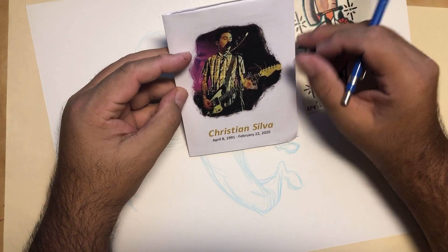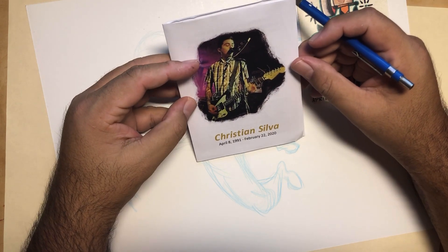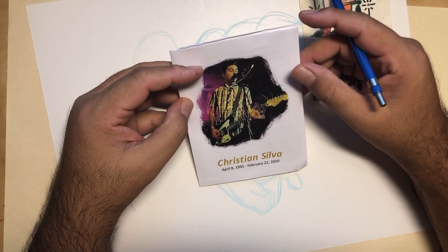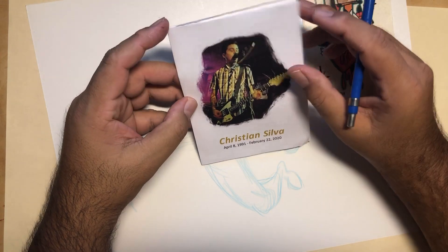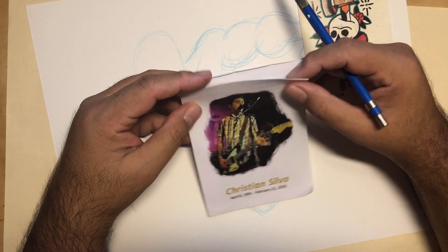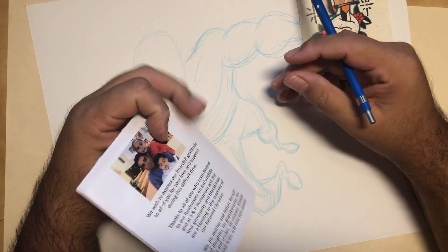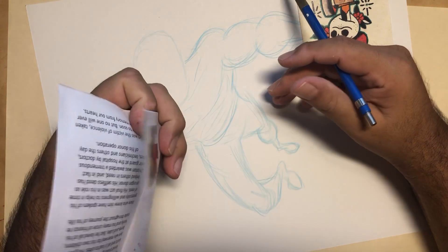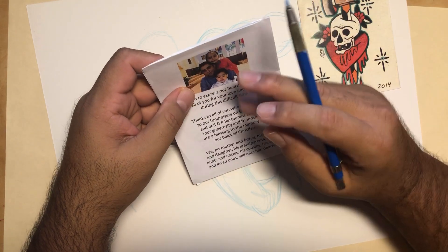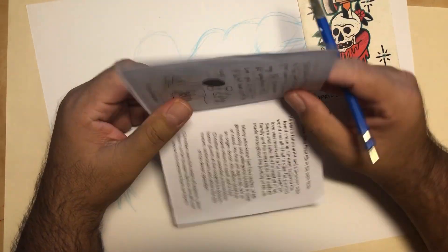My nephew Christian Silva passed away February 22nd. He was a victim of violence — it was a shooting. The sheriffs told us wrong place, wrong time. This is a little booklet I made. My sister asked me to do this in honor of her son, and we had these given out at the memorial and the funeral. She gave me the picture she wanted, and I put it together.